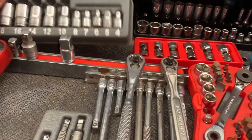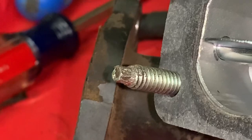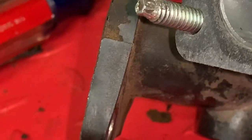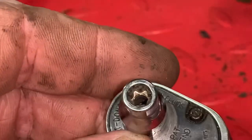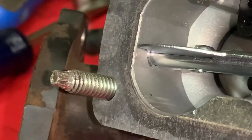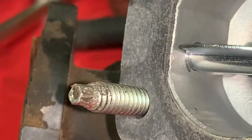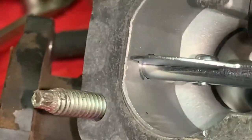I need to get my little set of inverted torx bits here. The heads of these screws are what we call E6 — they're internal torx. But as you can tell, the backyard mechanic or the average homeowner is just going to grip it with a pair of pliers and absolutely destroy the head of the screws.